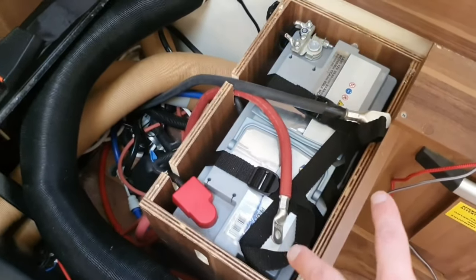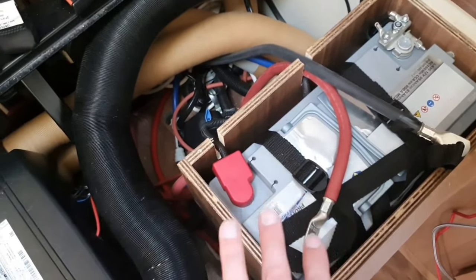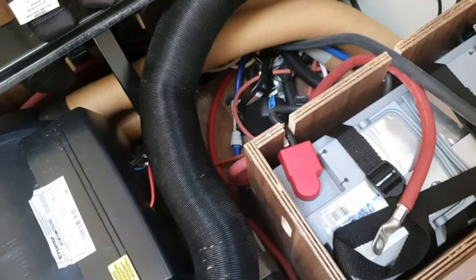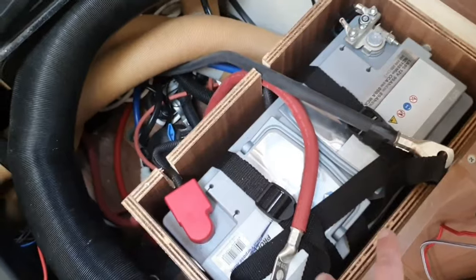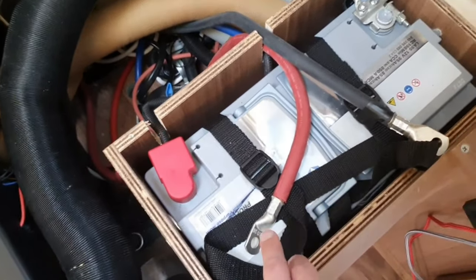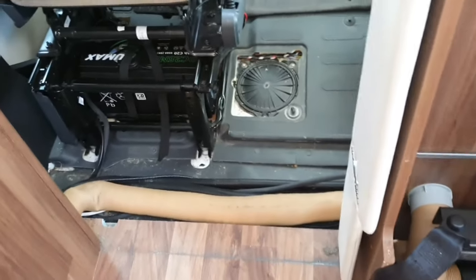I'm about halfway through the work so far. After I took everything off, I took a good look at the electrics. I needed super thick cables because the batteries are very far apart. The first thing I need to do is run two cables — positive and negative — all the way through to the positive and negative on this battery here, which links the two batteries together.